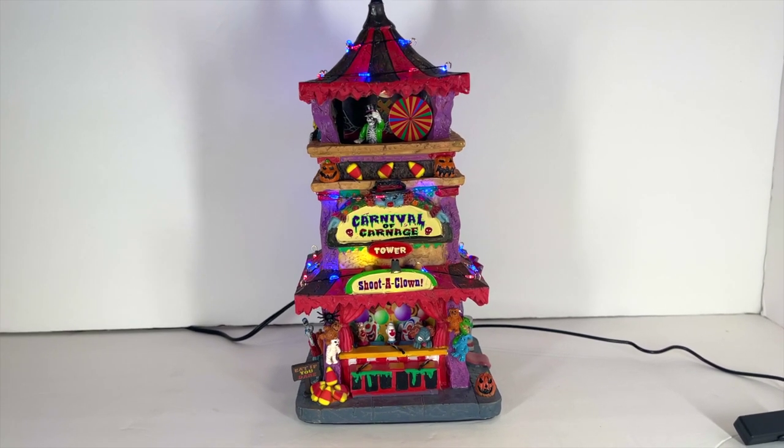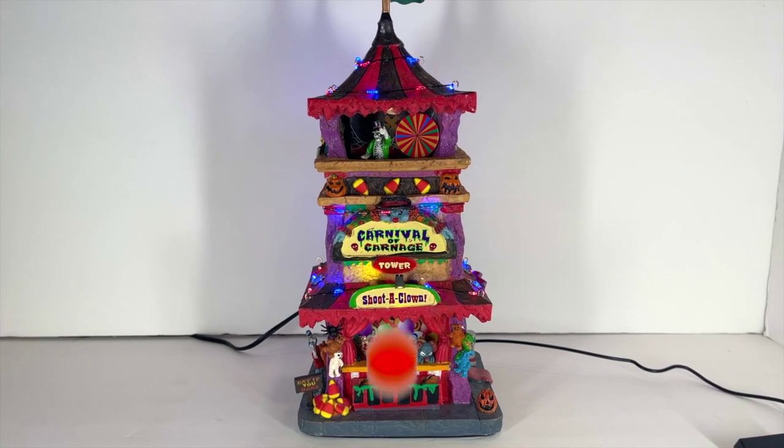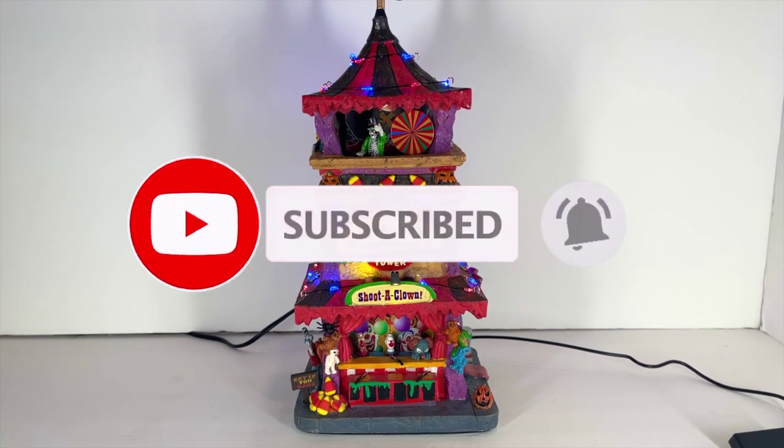Thank you as always for continuing to support the channel. Please don't forget to hit that subscribe button, and I'll see you on the next one.